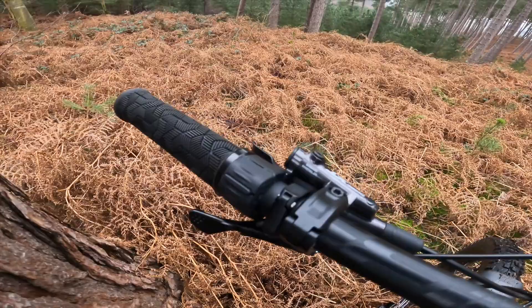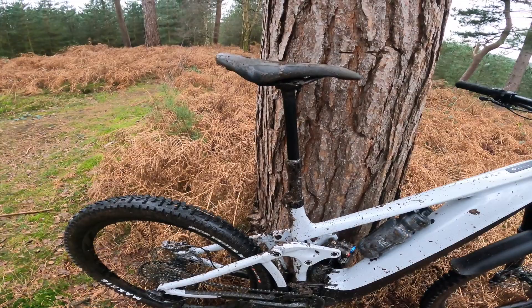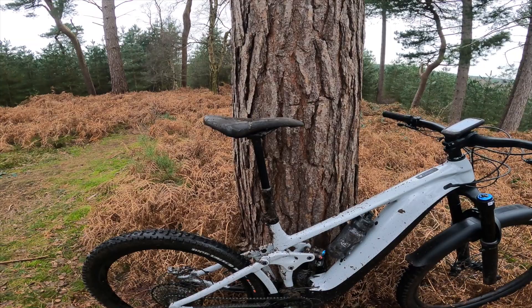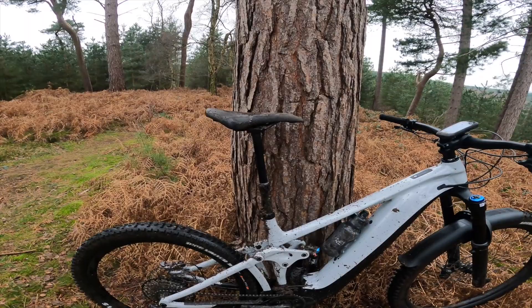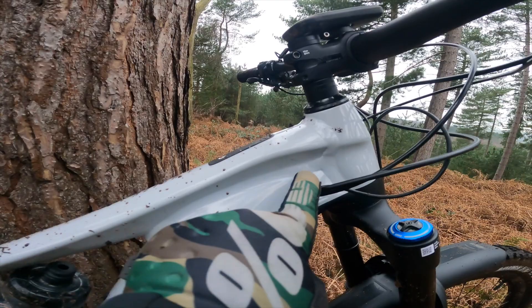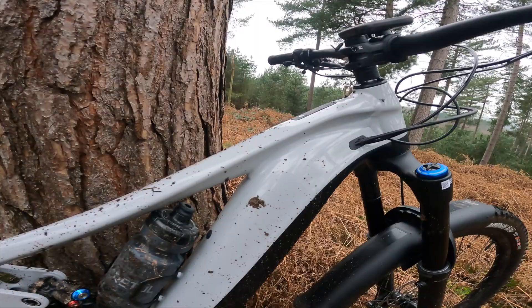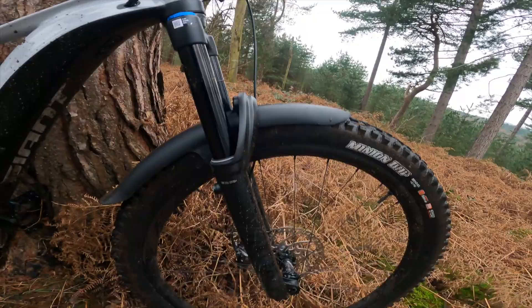All models come with a dropper post — dropper height depends on frame size. This large comes with a 150mm dropper standard, but I'm going to put a 200mm dropper on it. With my long legs, the 200mm will open this bike up even further and let me attack steeper stuff. The aluminium frame is really well done with a lovely cut-out section for strength where you want it. Brand new cable routing means cables don't rattle at all — it just works really well.